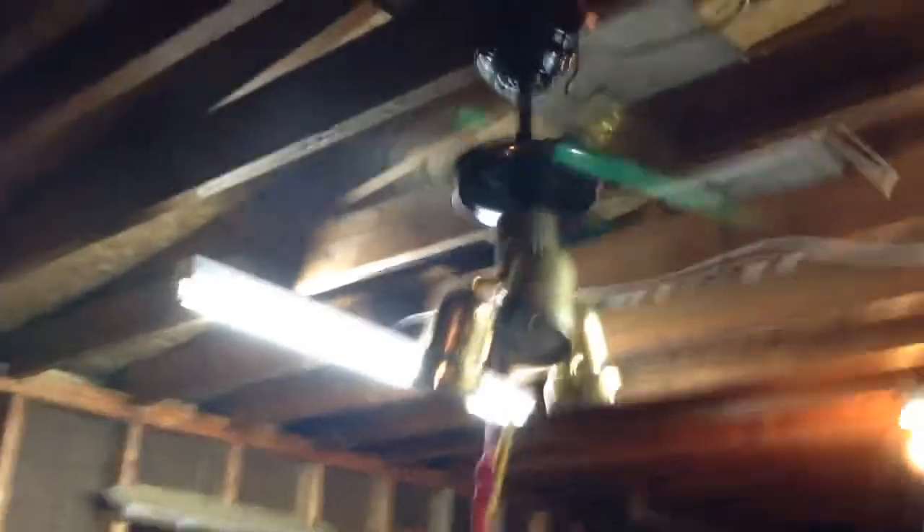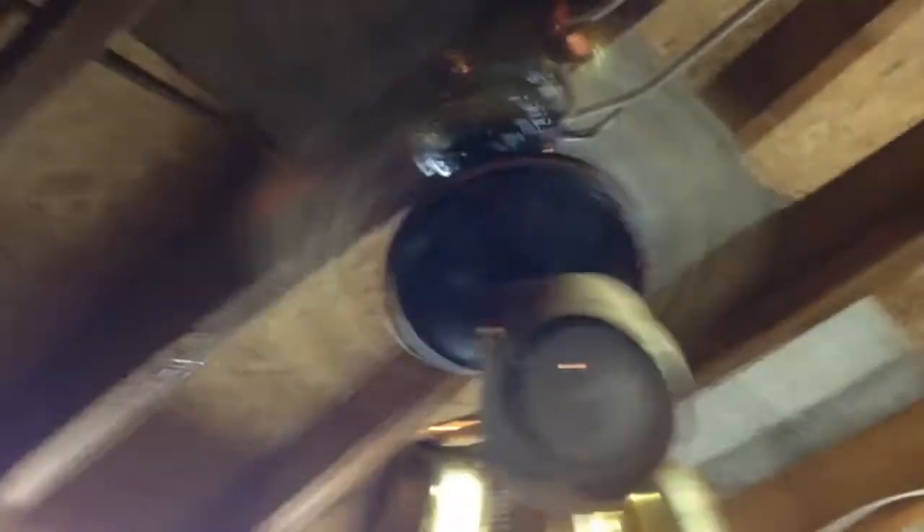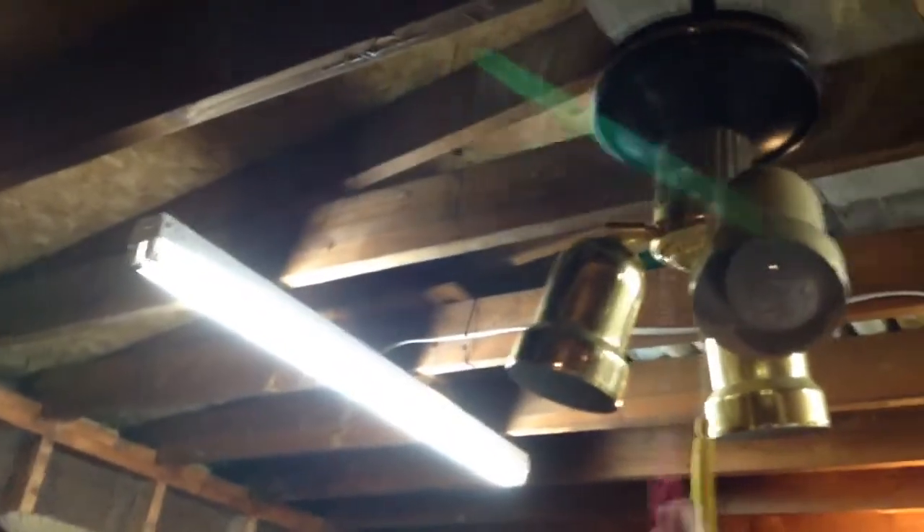You can even hear the little white noise that the portal fans make when they're on. We'll go to off — I'll turn the light on for the speed down.